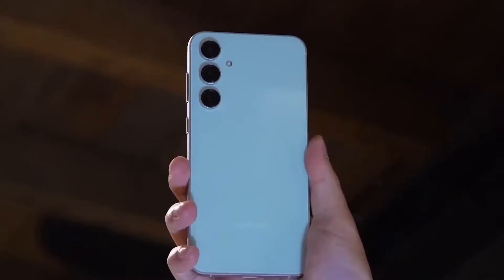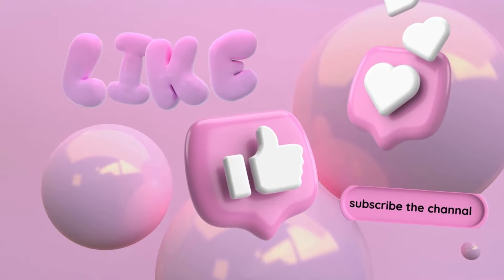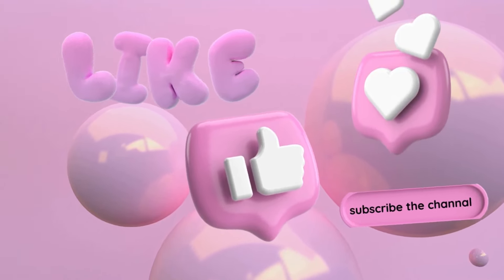Share your thoughts in the comments, and if you found this video enjoyable, please give it a thumbs up and subscribe below. Peace out.